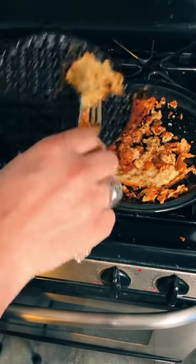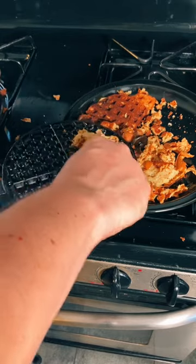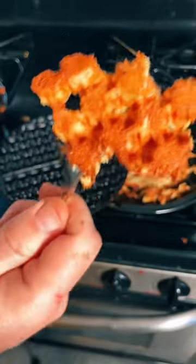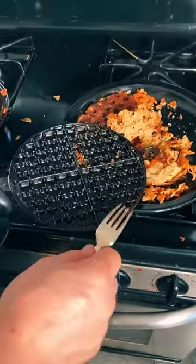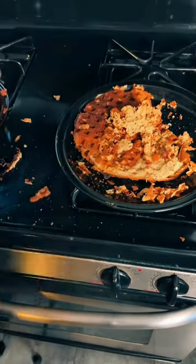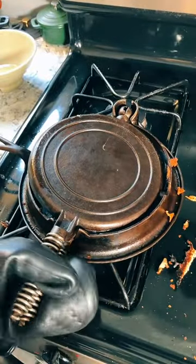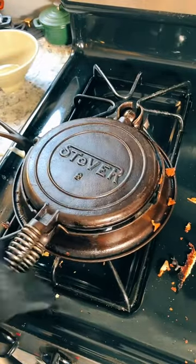Despite all that, it's still not burned. So technically, I could eat it. Let's head back here and get ready for attempt number two.